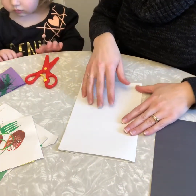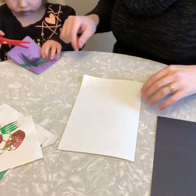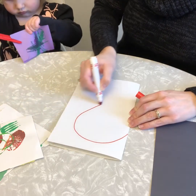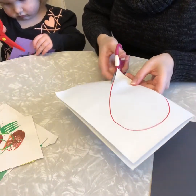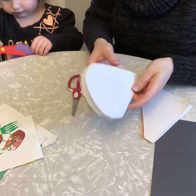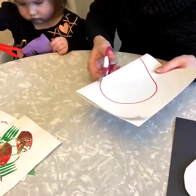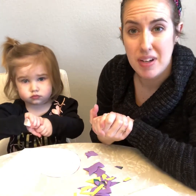We're not ready to glue yet — we need to cut some paper first. I'm going to draw half of a heart on the folded side, then cut it out. A mosaic is an artwork that's made up of lots of little pieces.